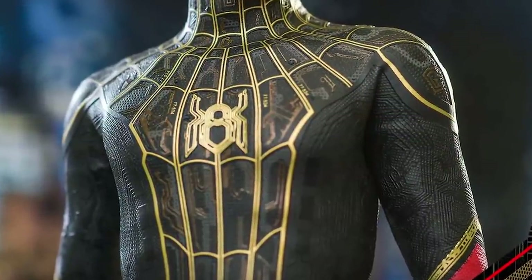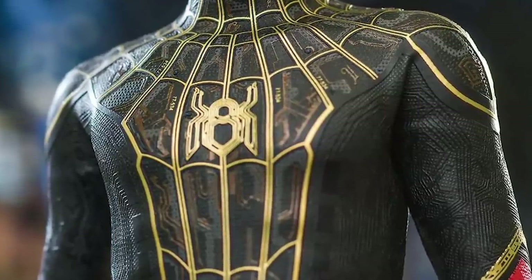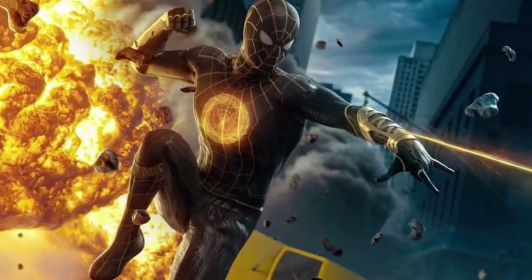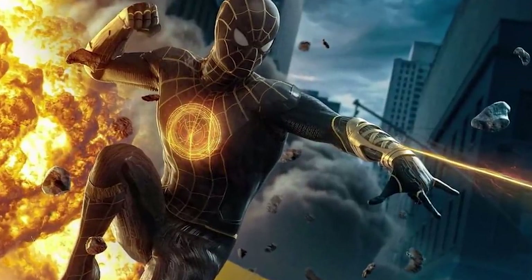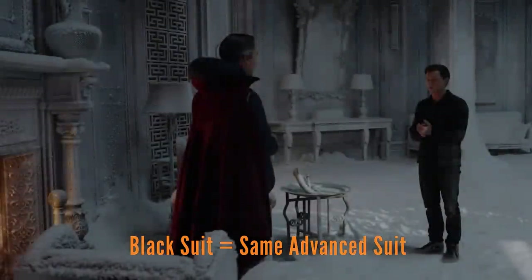Here's the funny thing about the black suit — everybody has all these crazy theories about how he gets it, how he uses it, what the technology is, how it works. They're doing all these cool things with it giving Spider-Man magic for at least a little while. But the black suit isn't actually a totally new suit, at least based on the leaked trailer footage. It seems like it's technically still the advanced suit — the red and black one.